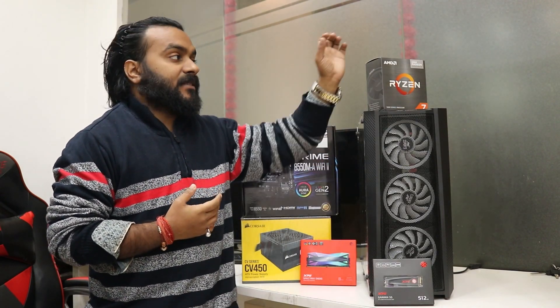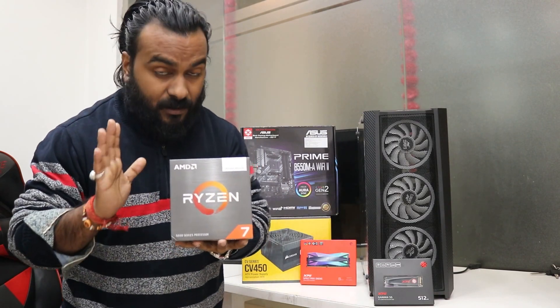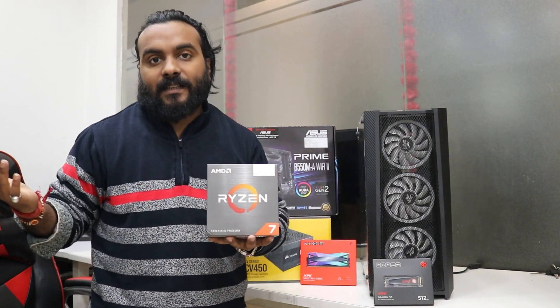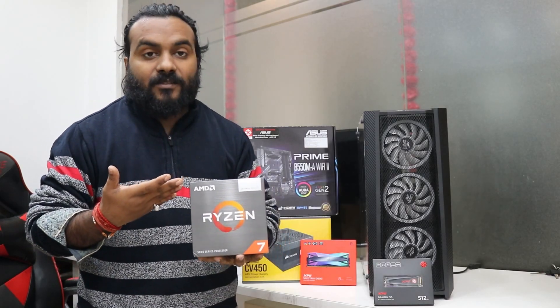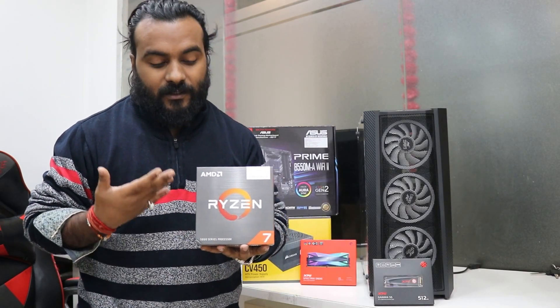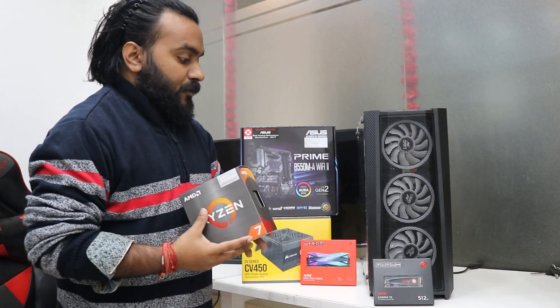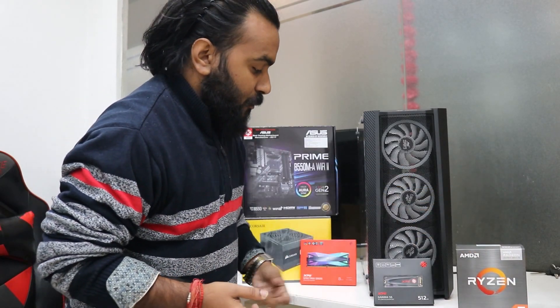For the processor we have the 5700G — this is an 8 core, 16 thread processor. It can play pretty much every game without a GPU and of course you can also edit videos at 1080p. This is a really cool processor and we are getting a lot of queries and orders for it. Links are again given in the description box below.